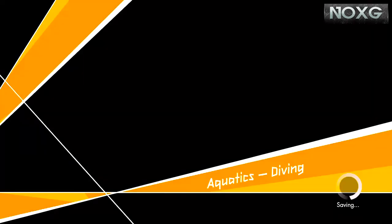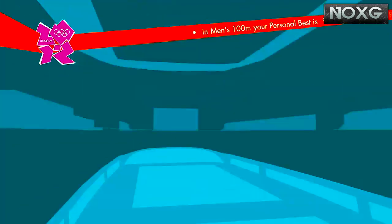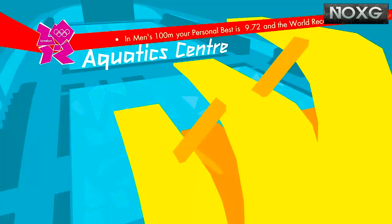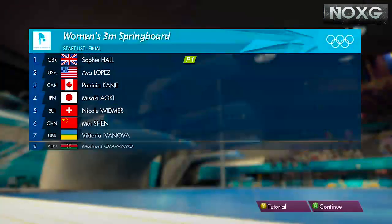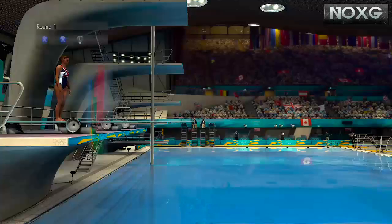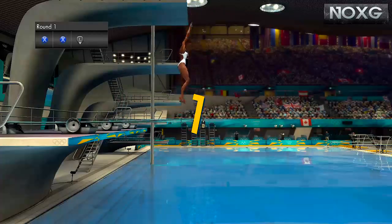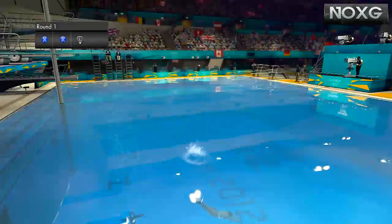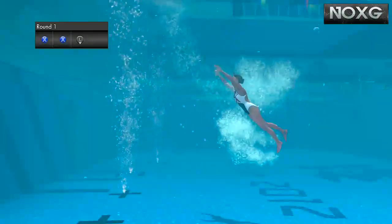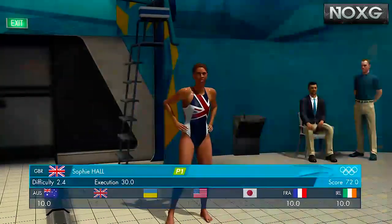So going into the three metres springboard, hopefully we'll get a better final jump and hopefully we'll win it with ease. So we're going to go for the same routine — all the pikes and then the twist at the end. That's beautiful. That is elegant — that is quite superb. What is that? That's a 9.5 — that boosts us straight into the lead.